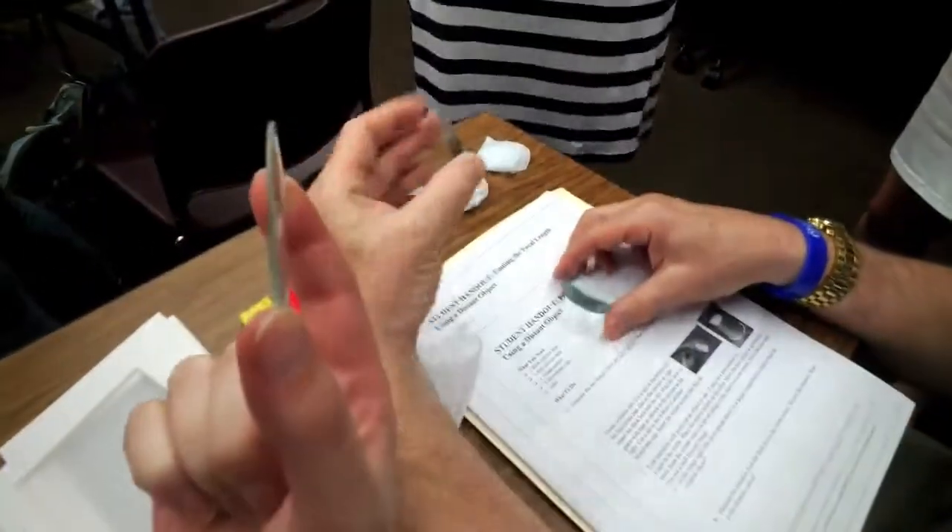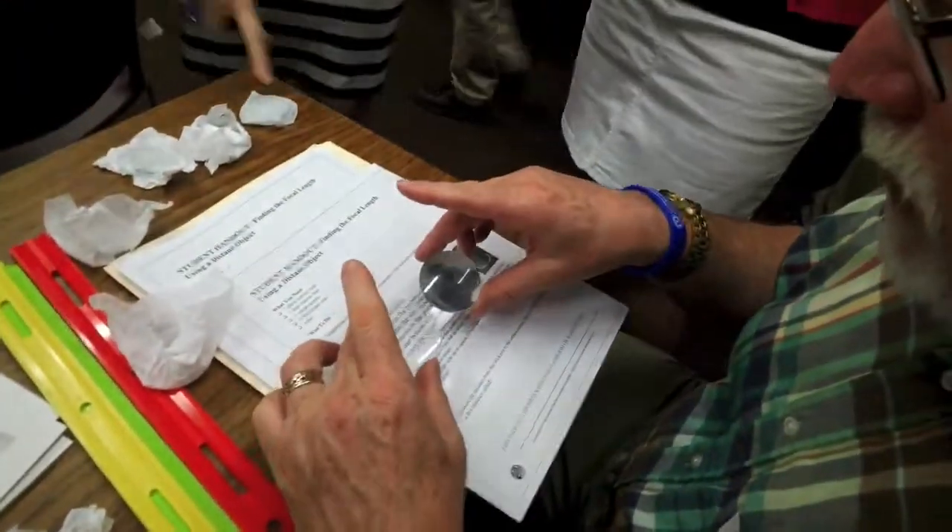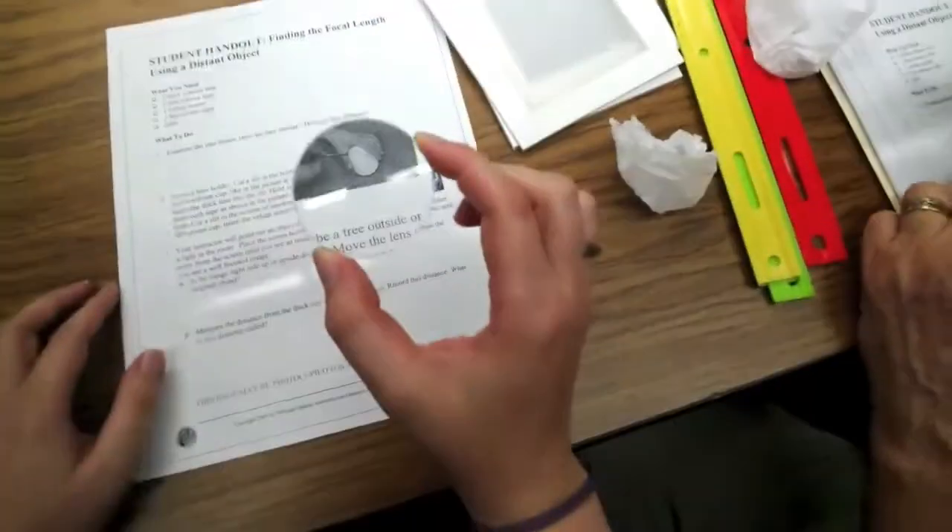Here's the thick one, and here's the thin one. I think I'm holding the thin one. Yeah, and here's the thick one.